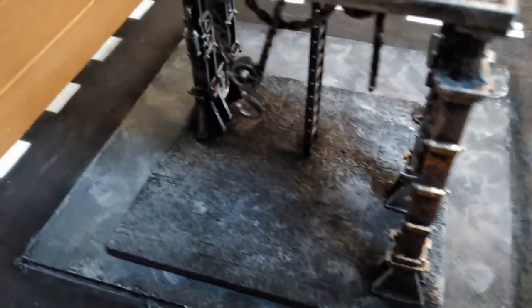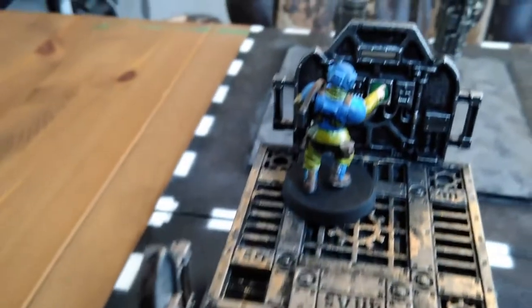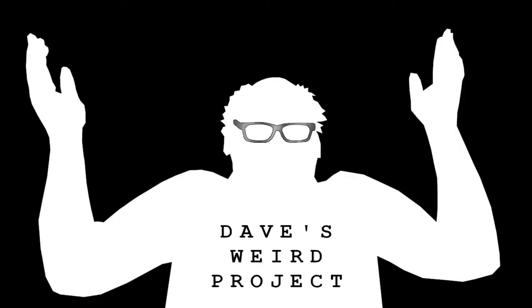In the grimy gloom of the distant future, people are still playing Stardew Valley when they're supposed to be working. Hi, I'm Dave and this is Dave's Weird Project. In this episode, I cover building some Sector Mechanicus terrain that was included in the Kill Team box set.